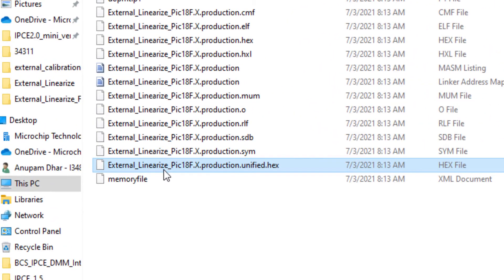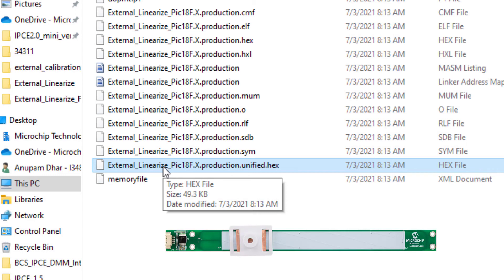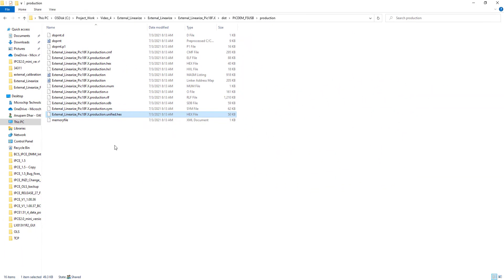Now I will use an LXE3302A L002 linear sensor for the demonstration. I have connected this sensor board to my programmer. This linear sensor will be used to show how, when changing the target position, we get different linearized outputs from the microcontroller.